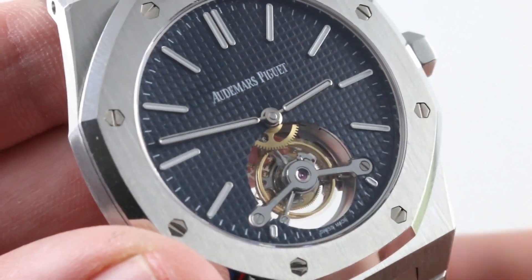This is the Audemars Piguet Royal Oak Tourbillon 26510ST. As you can see, it is a full-fledged sports watch in the dark — plenty luminescent to read the time at any hour. It also retains the standard 15400's 50-meter water resistance, though it has a push-down crown. Nevertheless, water resistance does not suffer relative to the mainstream model. You can see this one by the light of day on our website.